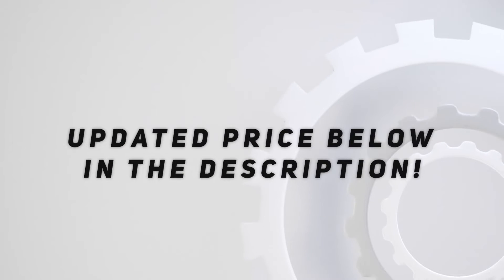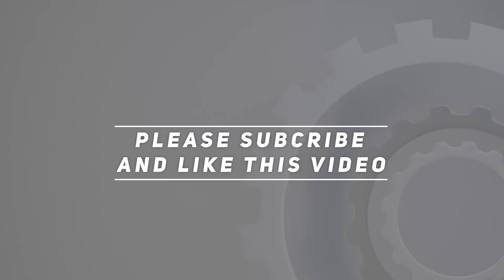Check out the video description for the updated price. Thank you for watching this video. Please subscribe and hit the like button.